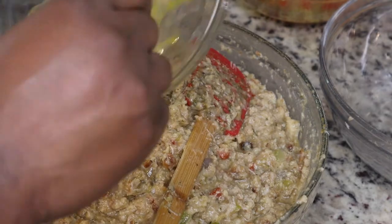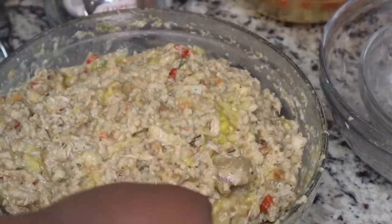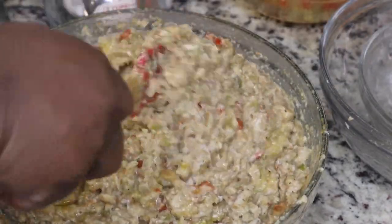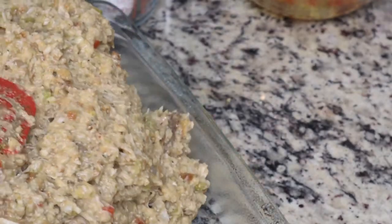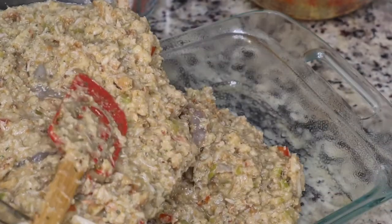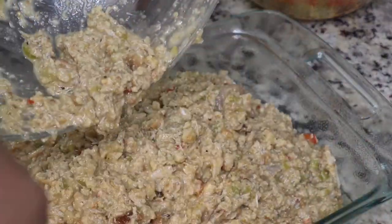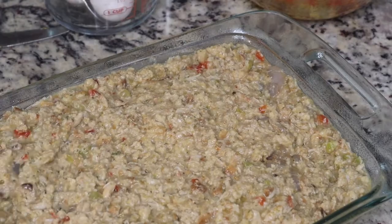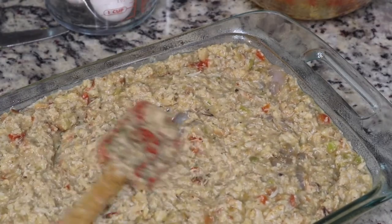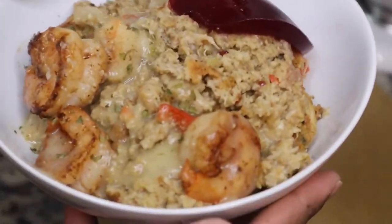I added the shrimp, the egg, and mixed everything together. Then I sprayed my baking dish with non-stick cooking spray and put it in the oven at 375°F. I cooked it for about 50 minutes — it really just depends on what kind of pan you use. I typically prefer metal non-stick pans but I used a glass casserole dish this time. You're going to cook it for about 45 minutes to an hour, until it's nice and firm.